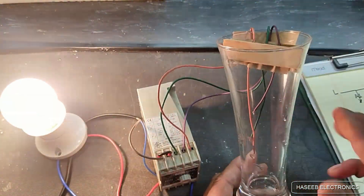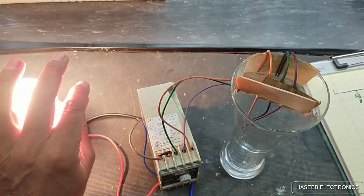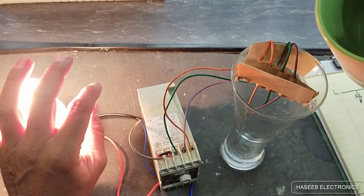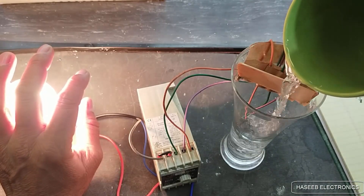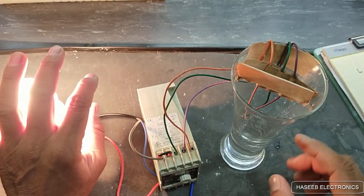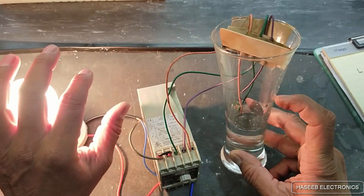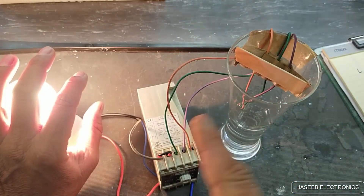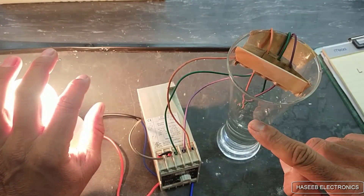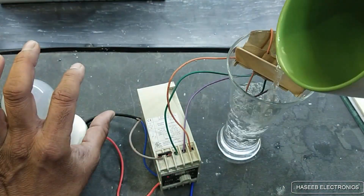When the tank is empty the pump starts. It starts pumping and the water level is rising in the tank. The water is touching the common and the lower level probe, but the pump continues pumping until the level reaches the upper level probe, which is Z2. Yes — it is off now.